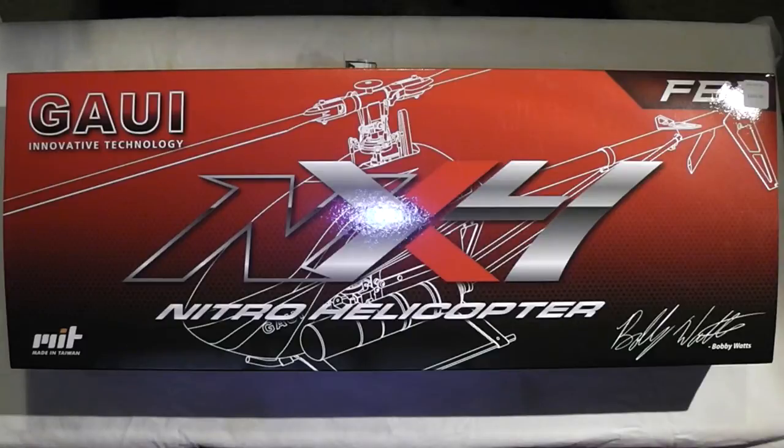The point is, I always wanted a Nitro heli that was fairly affordable, small, easy to clean up after you get it all dirty, and affordable. It's also kind of geared like an electric heli. You're going to get a lot more flight time and it's going to feel like an e-heli that you're used to flying, or at least I am.